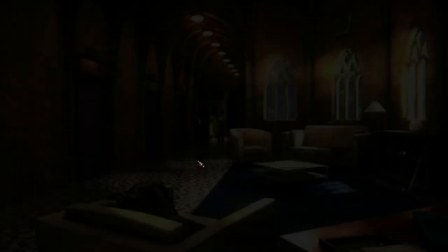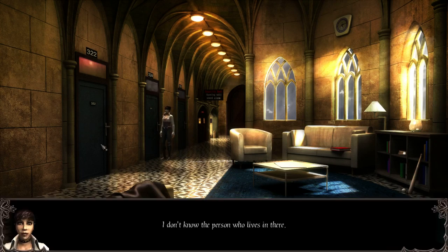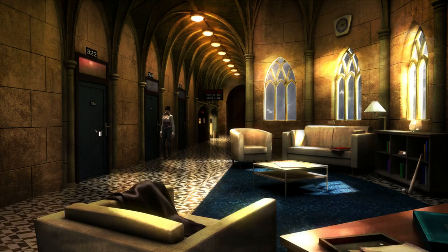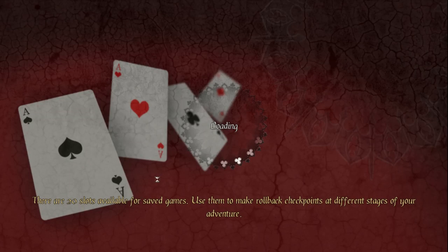Yeah, it was definitely our fault that he got fired. Probably — I don't know. Let's see what we have here. So one of these rooms is Malik's. I don't know the person who lives in there. Wait — Angela? Oh, it's Angela's room! Oh yeah, of course. Hey girl.